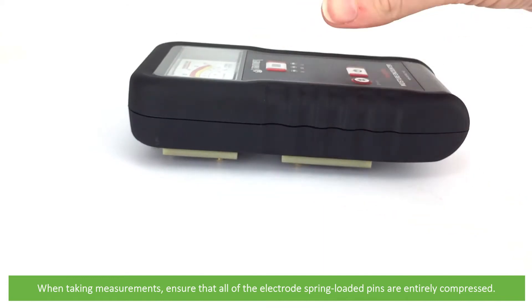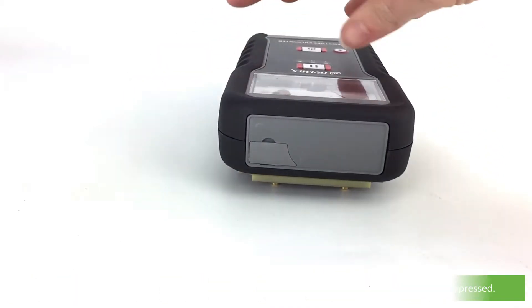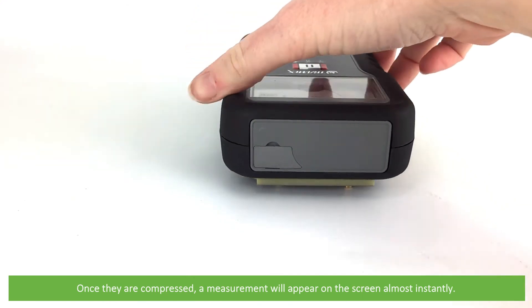When taking measurements, ensure that all of the electrode's spring-loaded pins are entirely compressed. Once they are compressed, a measurement will appear on the screen almost instantly.